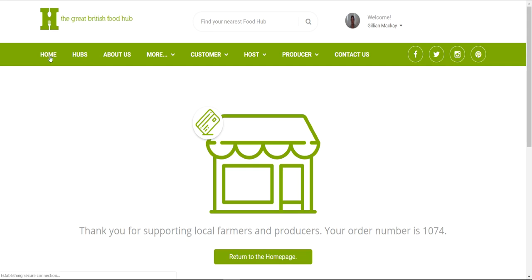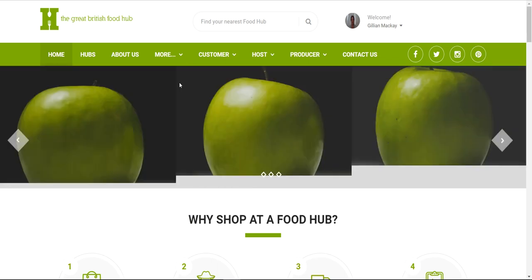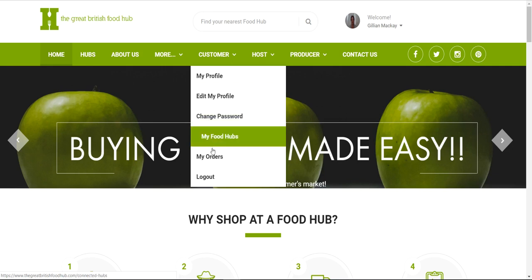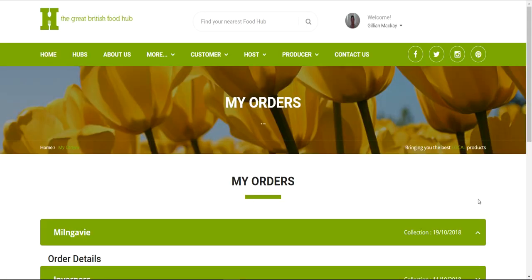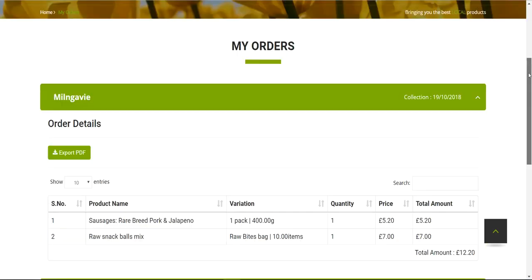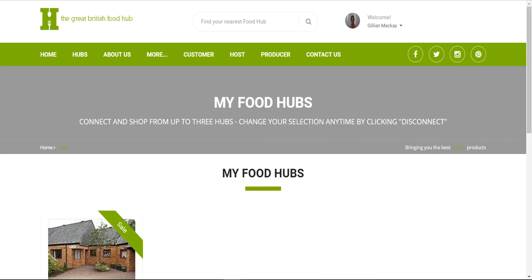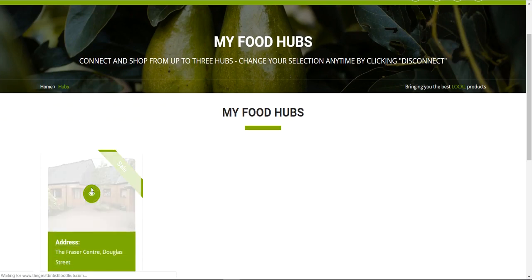Once you've connected to a hub you don't need to find it again — just log in and go to Customer. This is where your profile is, where you can edit details, change your password, and see a history of all your orders. Under My Food Hubs you can see the hubs you've joined, and clicking one takes you straight to its market if it's open.